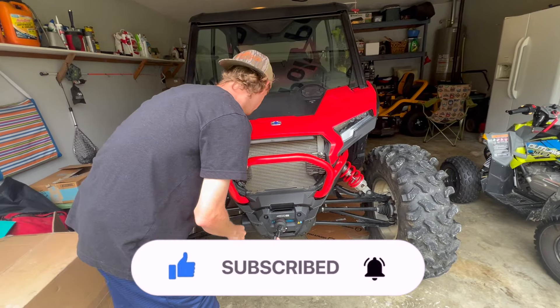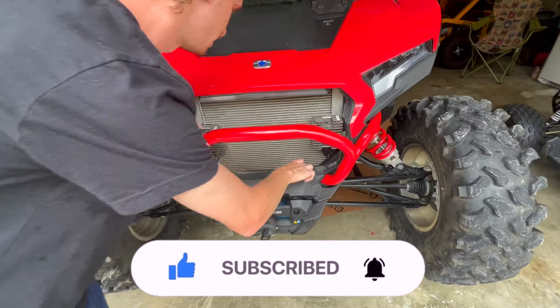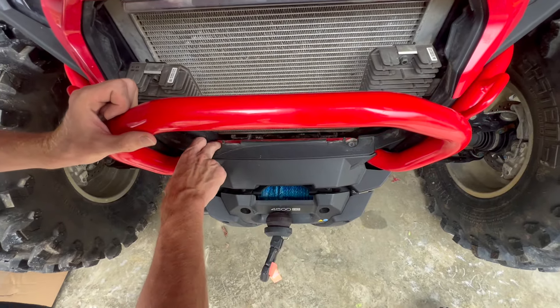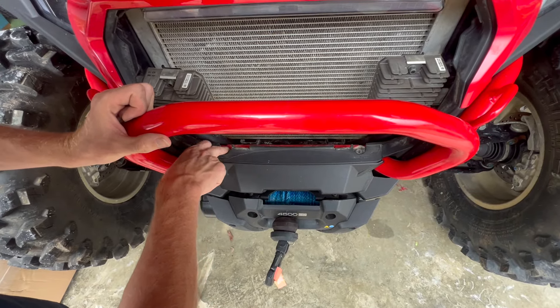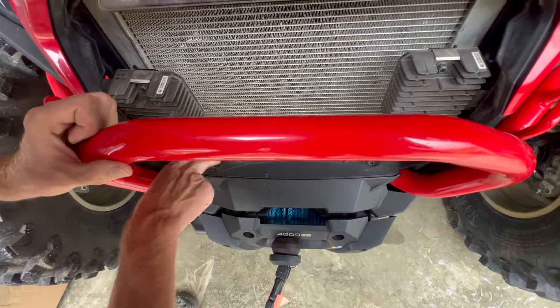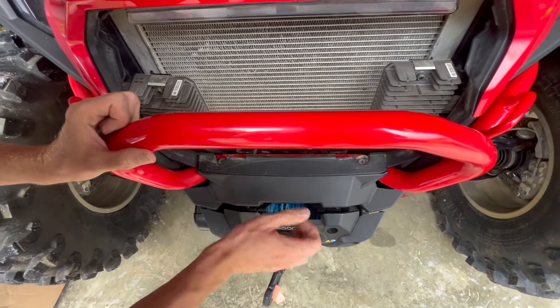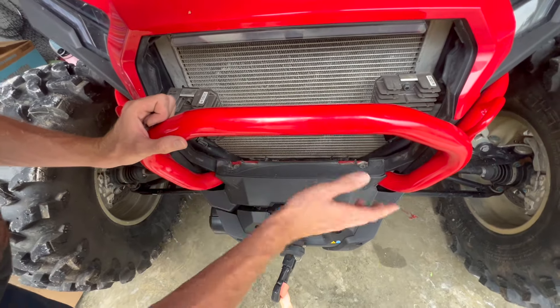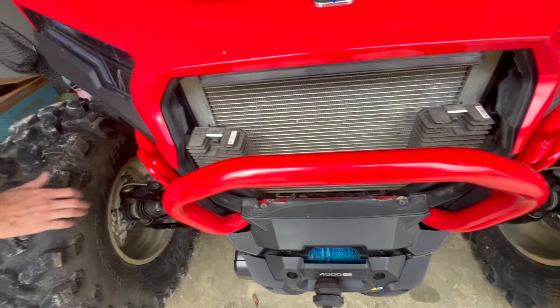Then you've got two star bits right here — they're a T40 (I thought T45 at first). Unless you've had a winch changed out, the instructions show a nut, so it may vary.